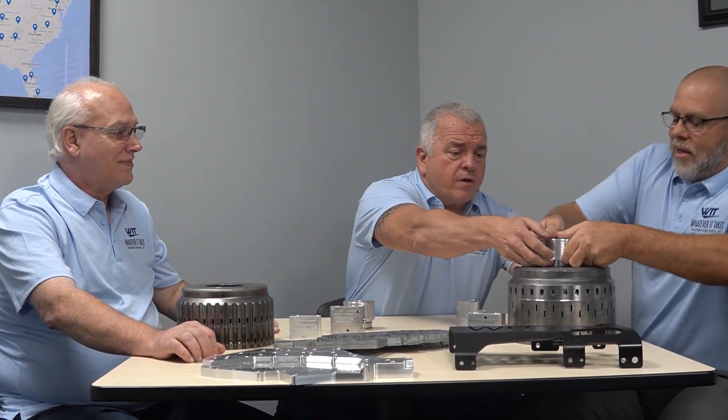That is an impressive tool. I would recommend any shops that are dealing with that transmission to definitely get a hold of one of them.